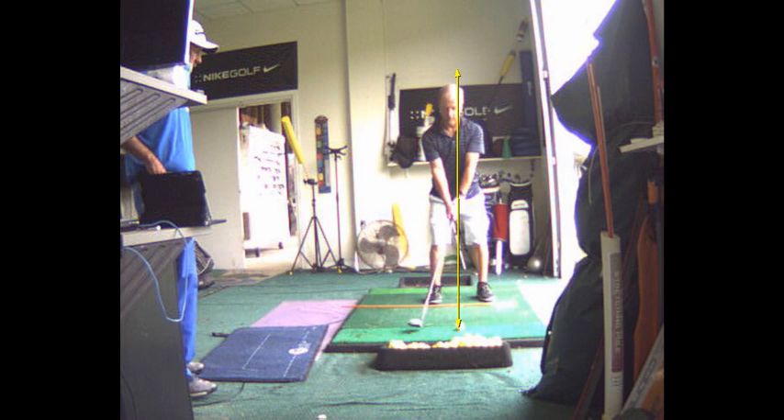These are a lot of things — I'm not saying you have to think about all of this. But if you practice your impact position, I want you to have your left heel on the ground. Show me your impact position.